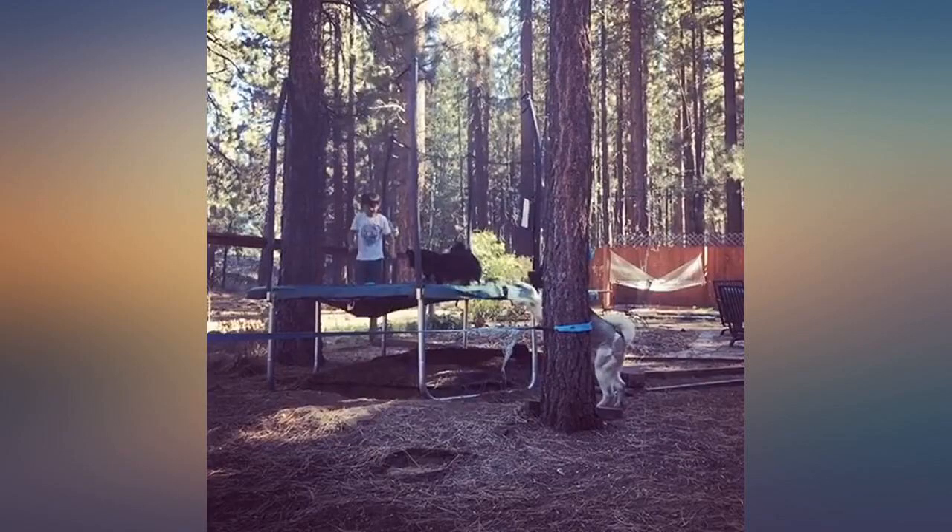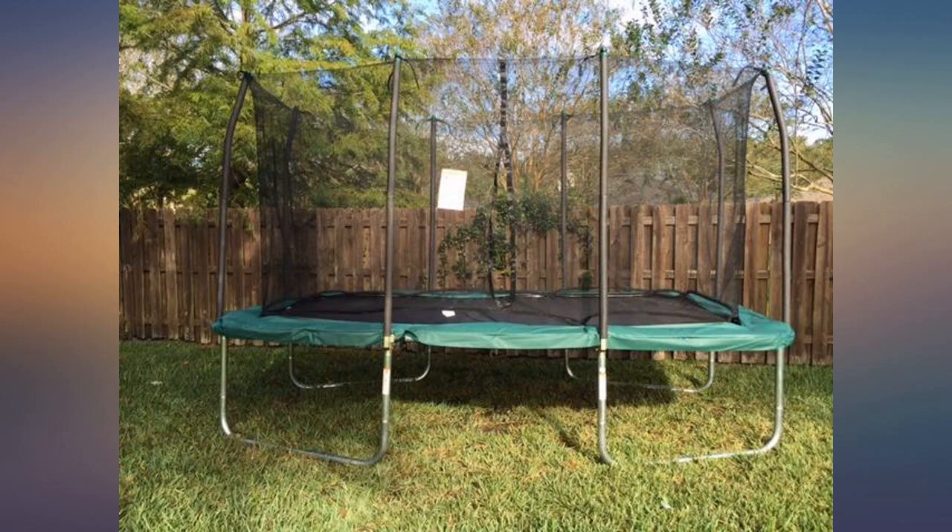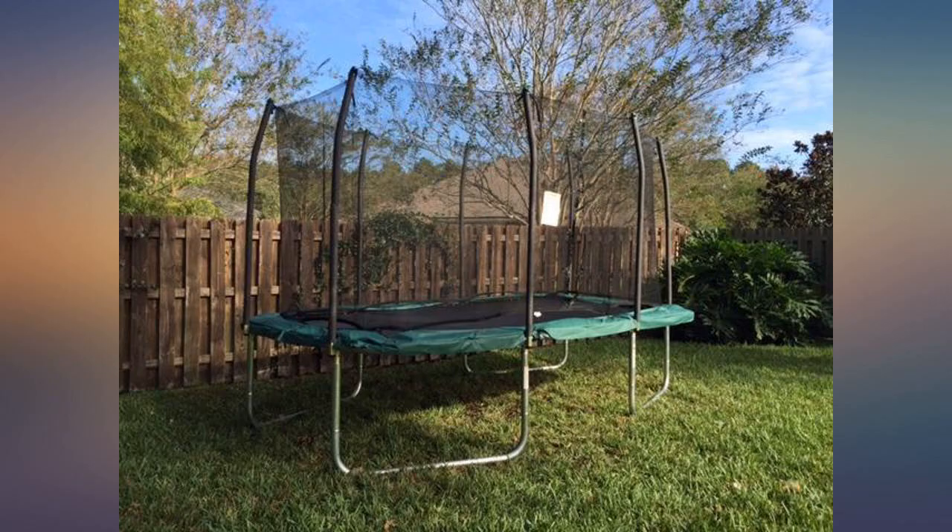We hired a person that assembles trampolines — he took about 2 hours. I attached pictures with my daughter on it to see the size.